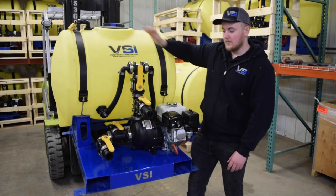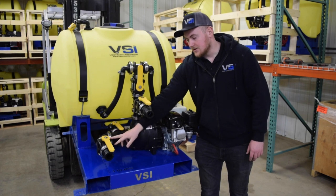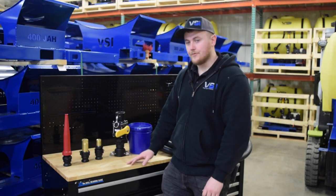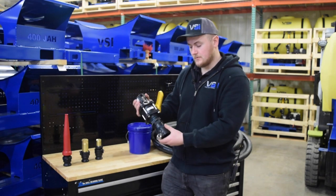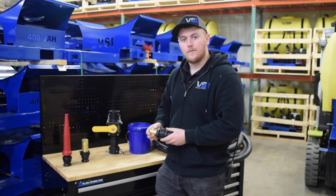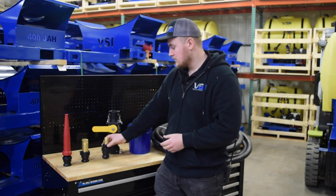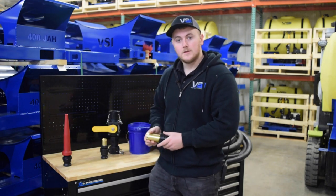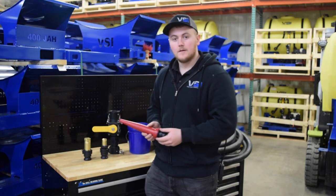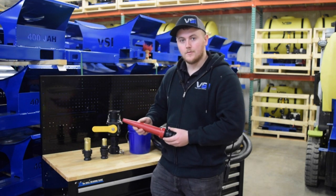New for this unit is our standard pond suction connection down here. The accessories you receive with this hydro-seeder are a hydro-seed gun that has a swivel on it, a one inch tip for small areas and patchwork, an inch and a quarter tip for big or wide open areas, and the cannon tip for long distances and hard to reach areas.